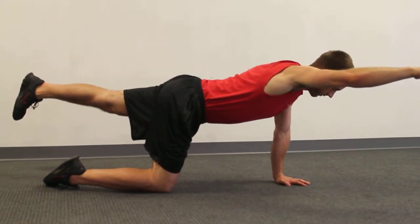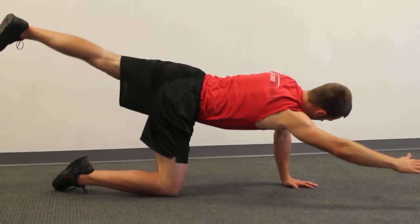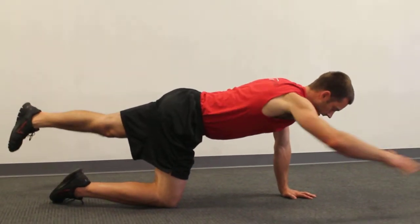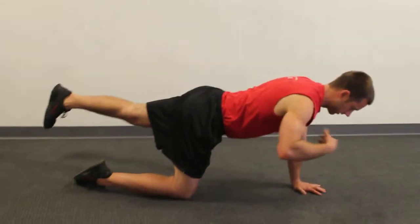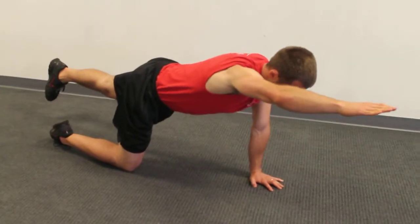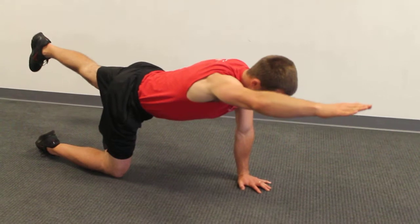Most people, if they do rotate, will rotate this way. See how high I pulled my leg and my arm? My arm's not going to be able to go up if you do that. So keep the hips level, keep the shoulders level. Bring the hand up without lifting the shoulder. Bring the foot up without lifting the hip.